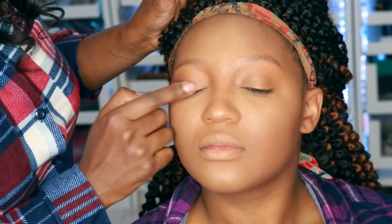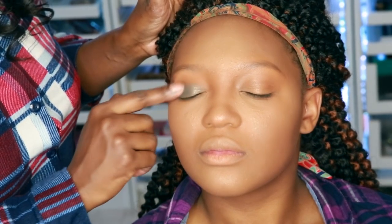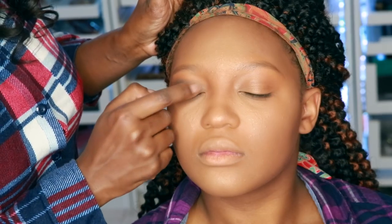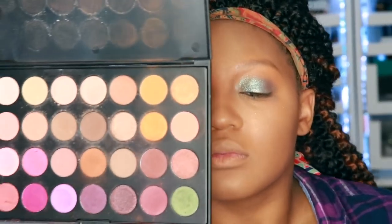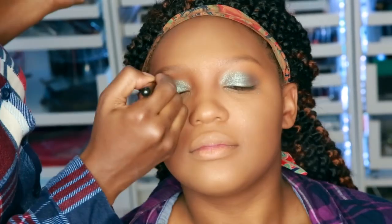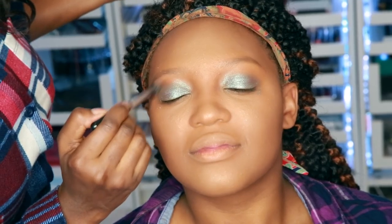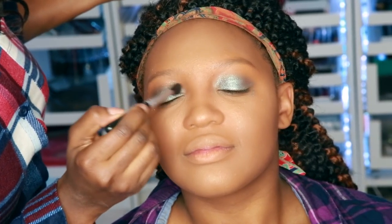Now we're going to go ahead and start doing the eyeshadow. I'm using this color here from ColourPop — it's a nice, pretty steel blue, I guess you can say. I'm just going to use my fingers and put that on the lid area. Going in with my Jaclyn Hill Morphe Palette, I'm using this brown color as a transition color, and I'm just using windshield wiper motions right above that ColourPop.